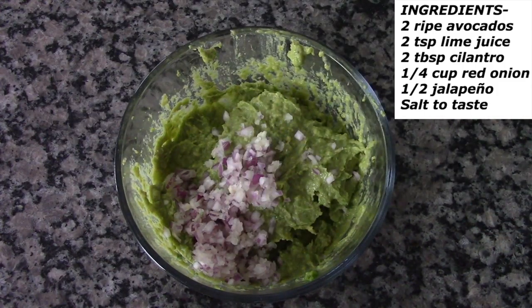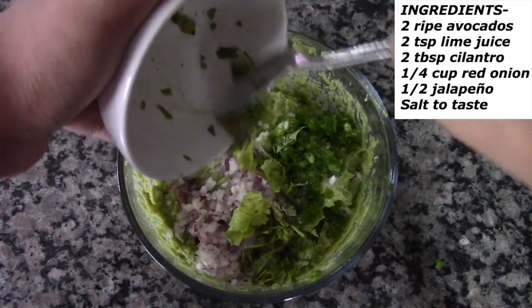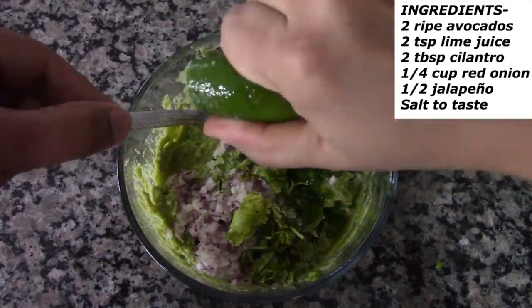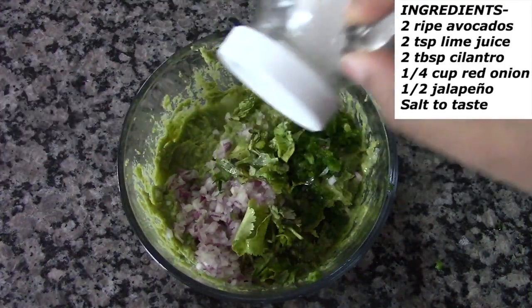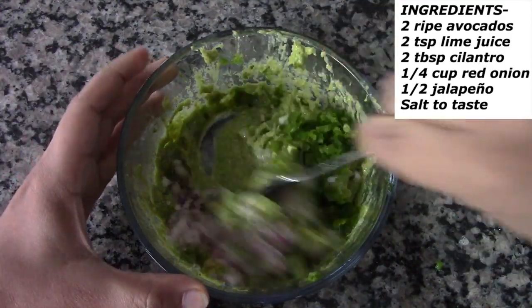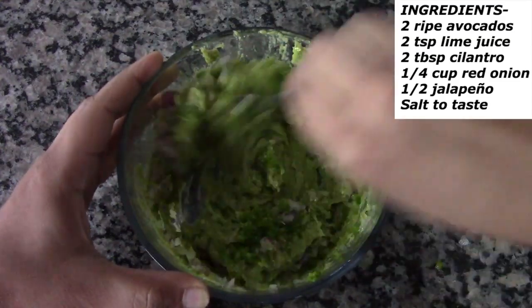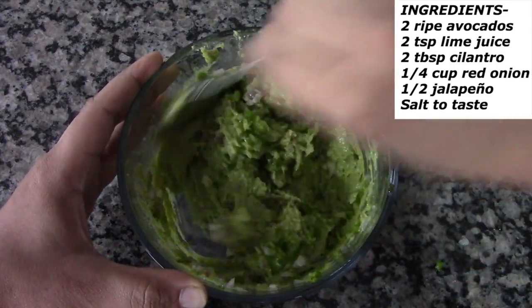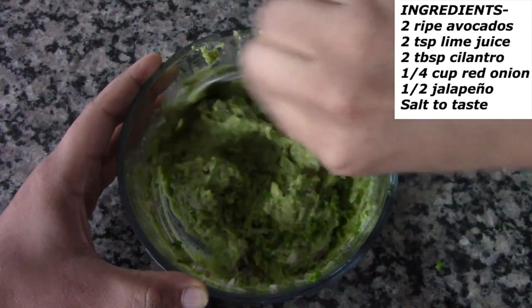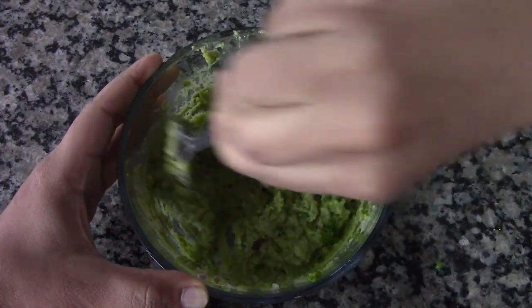Add the red onions, jalapeño pepper, cilantro leaves, lime juice, and salt to taste. Now mix well until all the ingredients get combined. Taste and see if there's enough salt; if not, add more. Keep doing this until you add the right amount of salt to make the guacamole perfect.